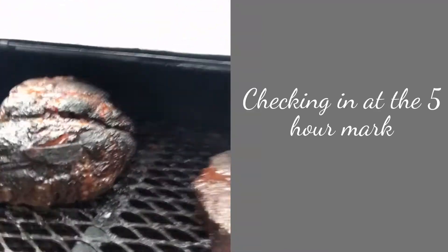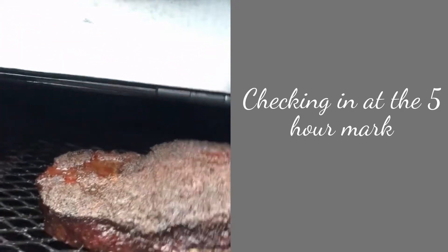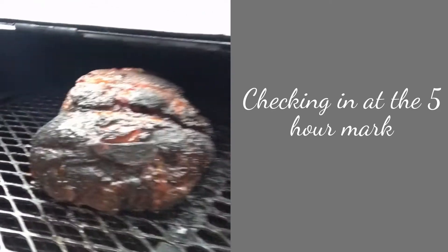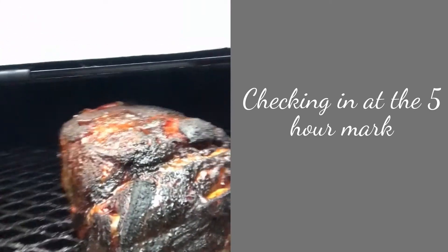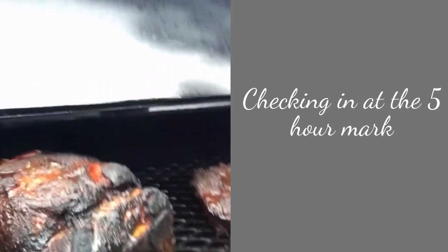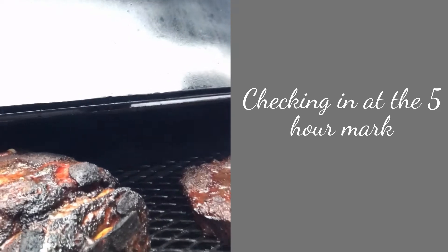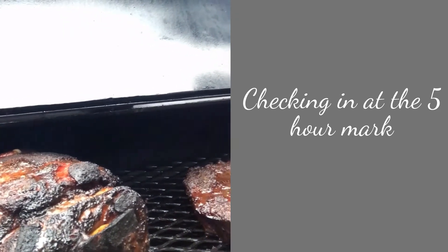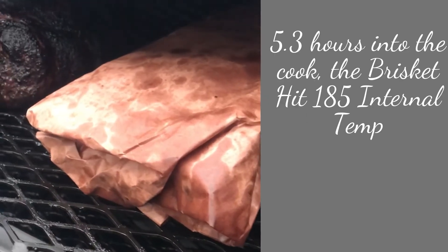Both of these guys definitely darkened up — brisket looks good. We're going to wrap it and leave the pork shoulder in for a little bit longer. The brisket's ready to be wrapped, that looks beautiful. Not bad — five hours into the cook and the internal temp on the brisket is probably around 180.